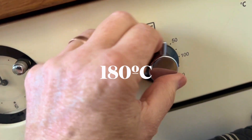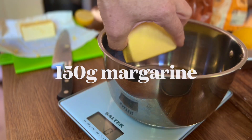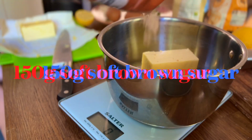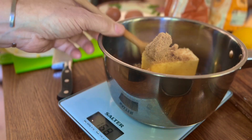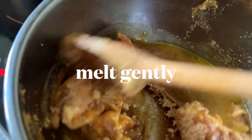Set the oven to warm up to 180 degrees. Weigh out 150 grams of the margarine and the same of the soft brown sugar, then gently melt them together.